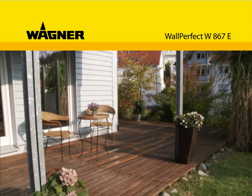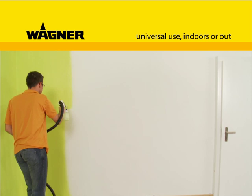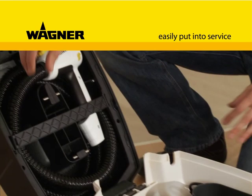Do you want to improve or renovate your home, or protect your property from the weather? With the Wall Perfect W-867E from Wagner, you can manage this in the twinkling of an eye. The W-867E is a real all-rounder because interior walls can be sprayed with emulsion paints just as easily as other objects with lacquers and varnishes for perfect results indoors and out.